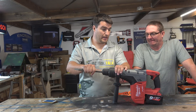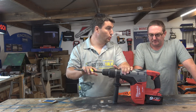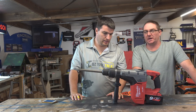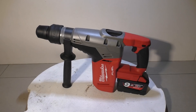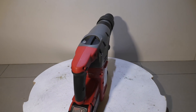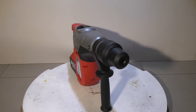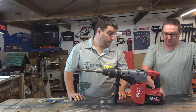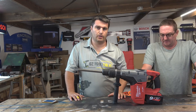G'day guys, today we have the Milwaukee Fuel SDS Max rotary hammer drill - the M18 CHM. Specs are 3000 BPM and a whopping 6.9 joules per hit, so I'm expecting the chiseling to be pretty decent. You'll also notice it comes with a big high-demand 9 amp-hour battery, which is really cool because you can use that on your other tools too - imagine the run time you're going to get on your grinder and circular saw.